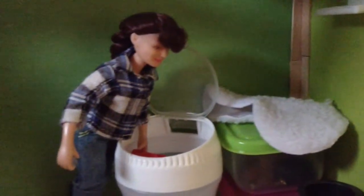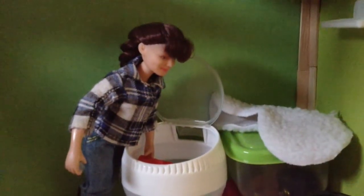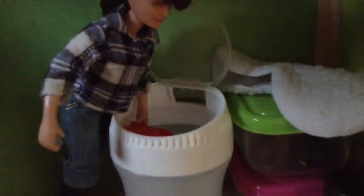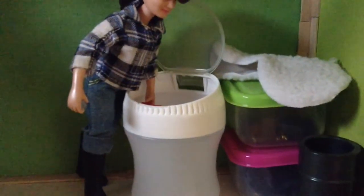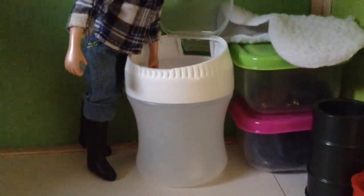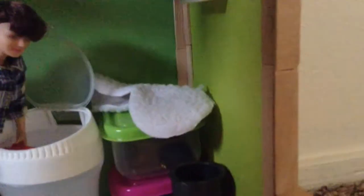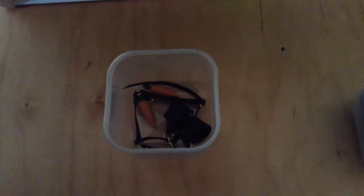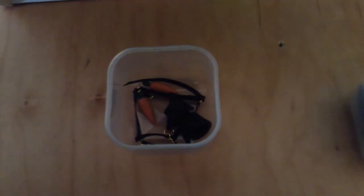Over here I have my Olivia doll from Breyer, and she has a little Breyer scoop in her hand. This container was a gum container. Up here we have a saddle pad, and in here we have our tack boxes. Here we have a barrel, and over here we have a bucket.